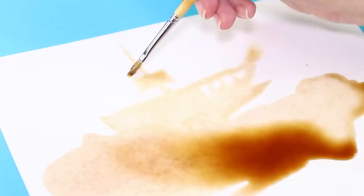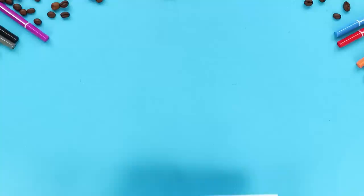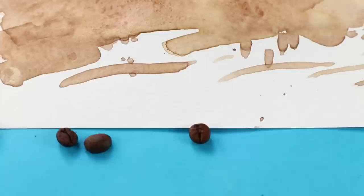Draw a deck, then a mast and a sail. Add some more masts and strops. Don't forget the flags! This is how an ordinary coffee stain turns into a masterpiece! Wait for the picture to dry, and now you can even show it at an exhibition!